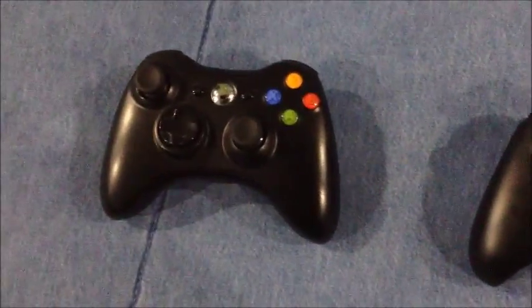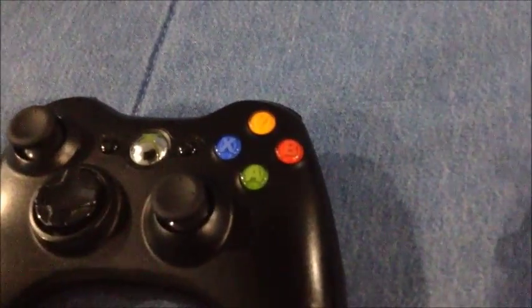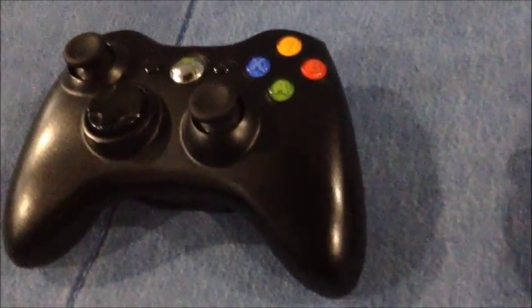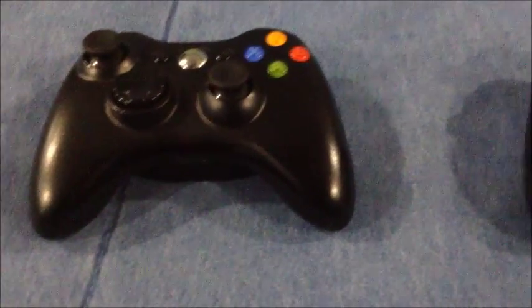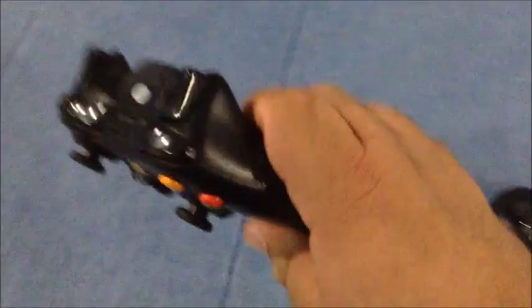This one is shinier than the original 360 controller when it first came out. The analogs, the d-pad, and everything is all black because this is from the slim model. I also have another one which was black from the original 360 model called the Elite.